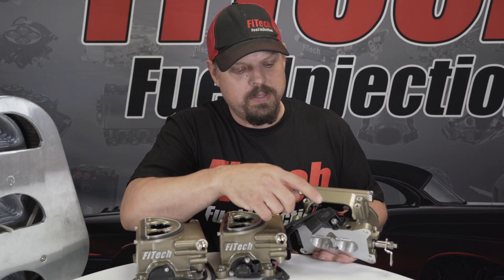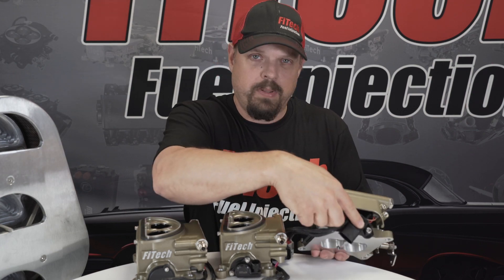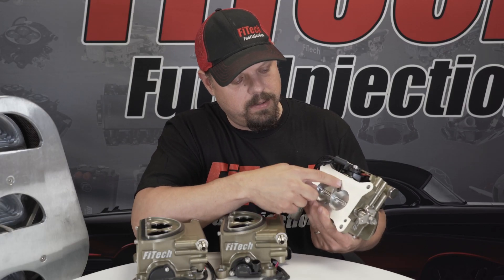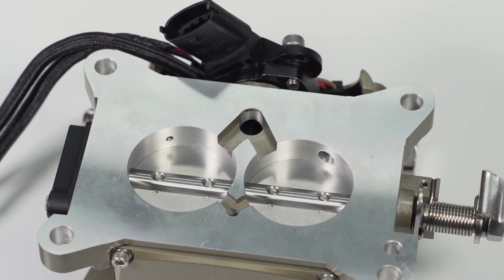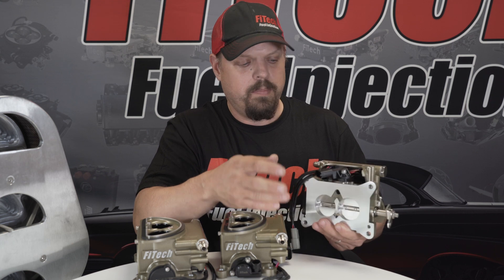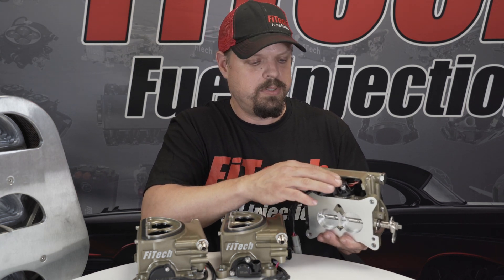On the tri-power setup, the T-MAP is located on typically the front throttle body, in the front, and it has access to the manifold via this port. It's important that the T-MAP is able to read manifold vacuum — that's what the MAP stands for: manifold absolute pressure.